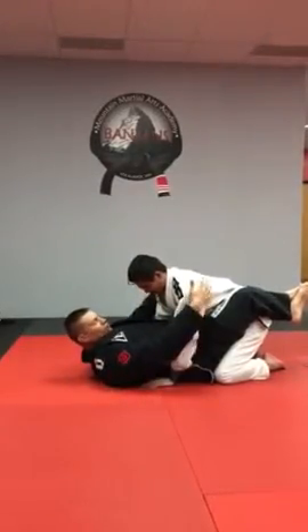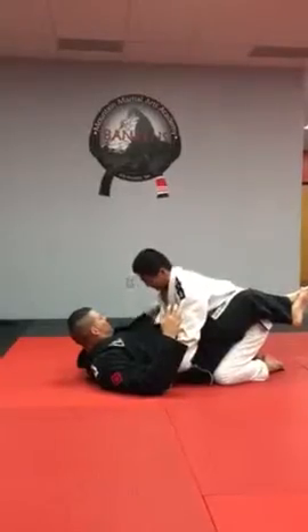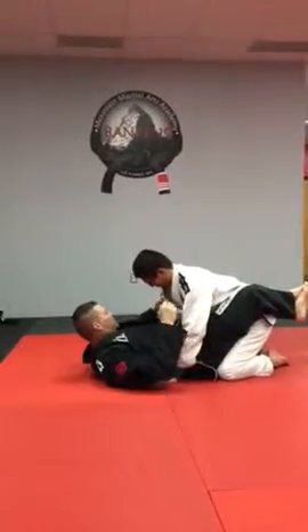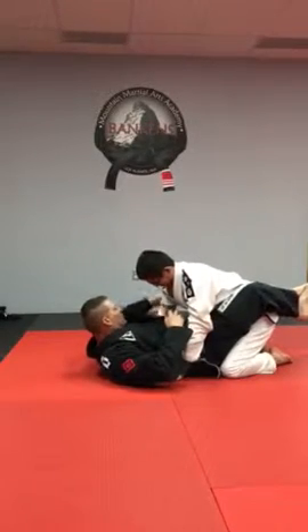So guys, my opponent — I'm in with a closed guard. My opponent posts on the floor. I'm going to lock his elbow down. I lock his elbow down.